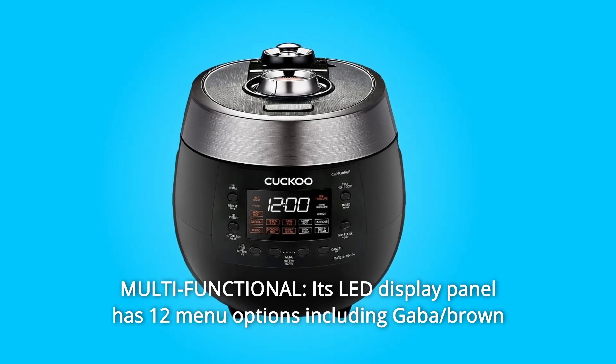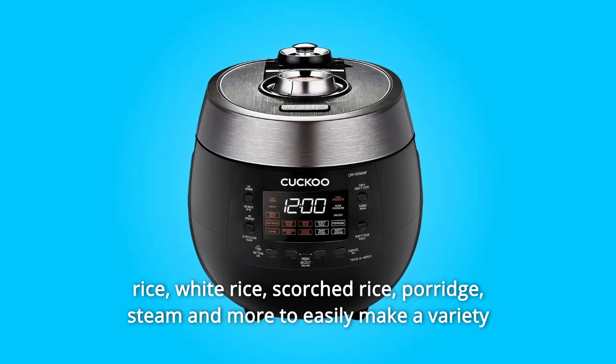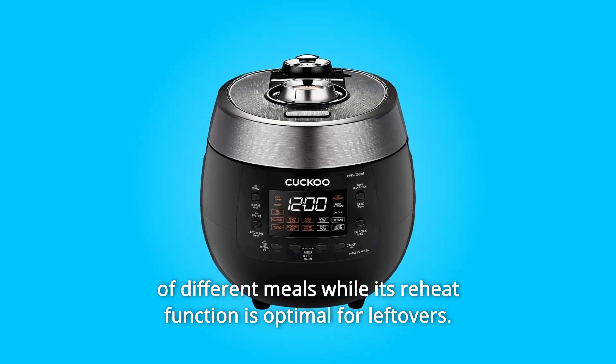Number 10: Multifunctional. Its LED display panel has 12 menu options including GABA, brown rice, white rice, scorched rice, porridge, steam, and more to easily make a variety of different meals, while its reheat function is optimal for leftovers.